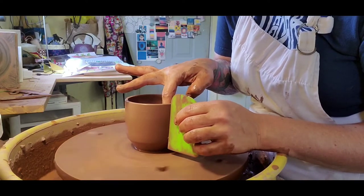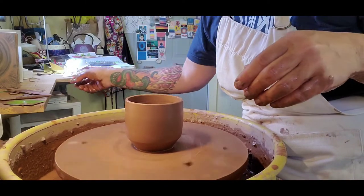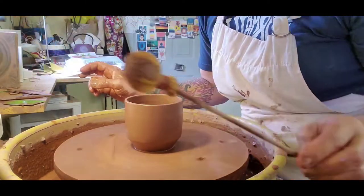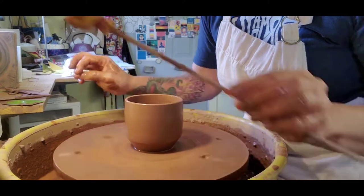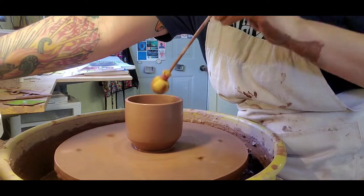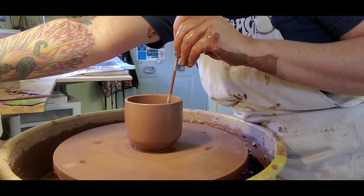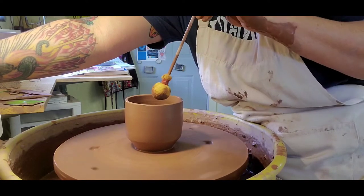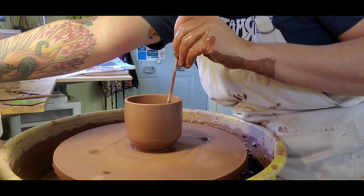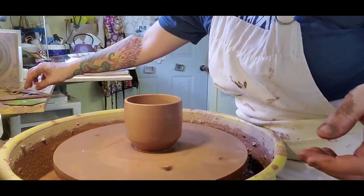Alright, that looks pretty good to me. It's got a little bit of a belly to it — I'm down for that. So now I'm going to use this homemade tulle sponge on a stick to get that throwing water out of the inside. You need it pretty dry inside, otherwise that water will just sit there and the clay won't dry evenly. This will be all dry up at the top but not at the bottom, and the top will crack and your bottom will crack. You've got to start all over.